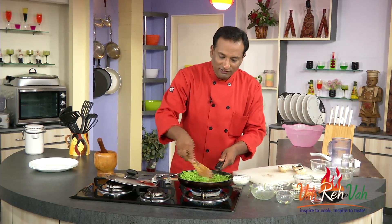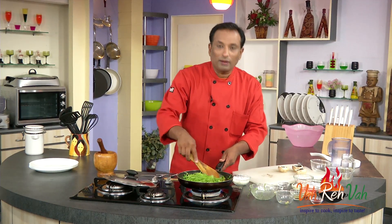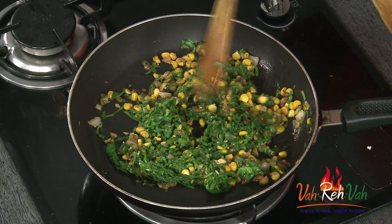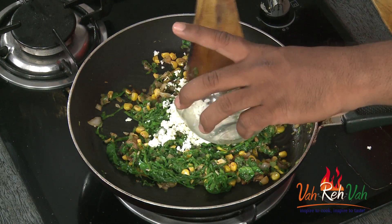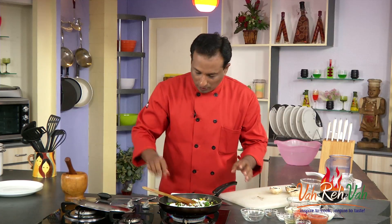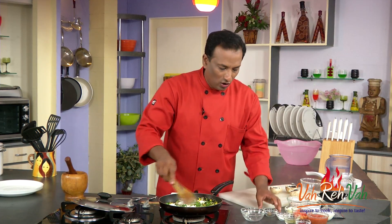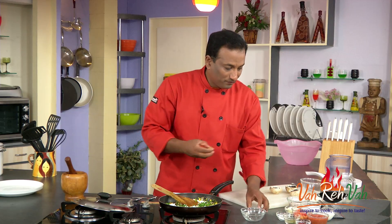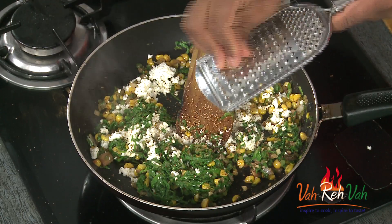Even though the spinach looks like a lot, once it's cooked it becomes very little. We're going to cook the spinach leaf — it will get cooked in just about a minute. Once the spinach is cooked, we're going to add grated cottage cheese into this. Switch off the flame, sauté it a little bit, and add a little bit of nutmeg — where spinach goes, garlic goes, followed with nutmeg.